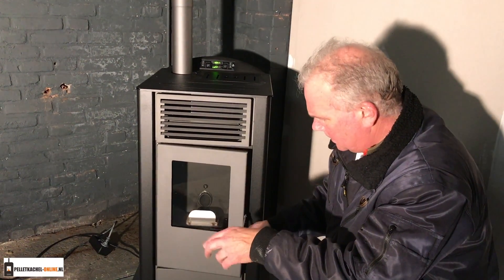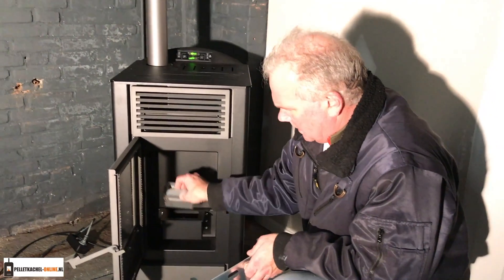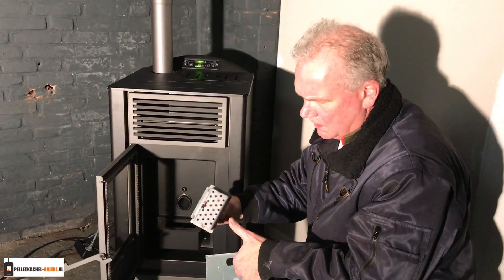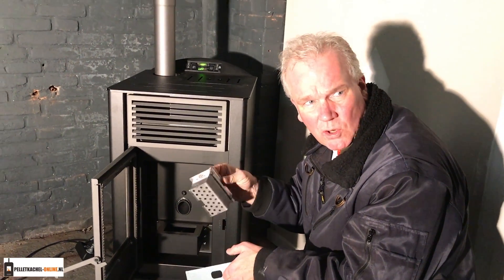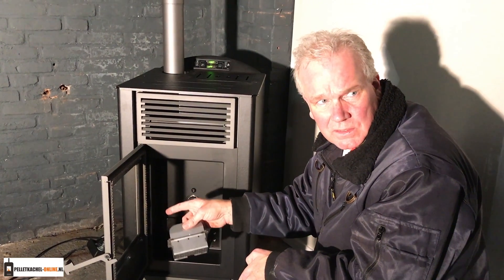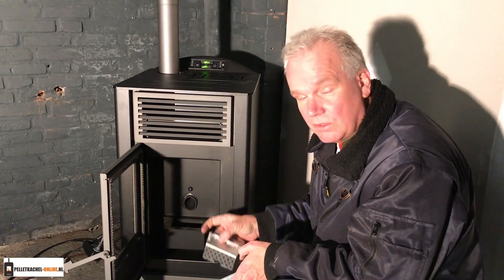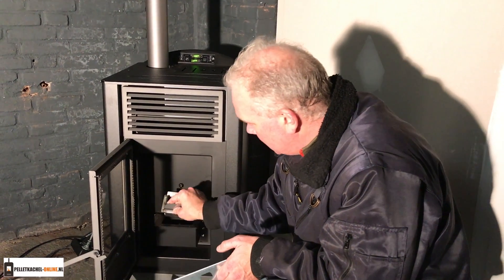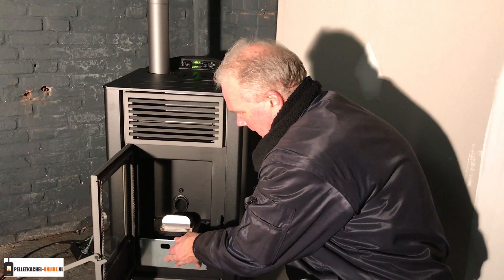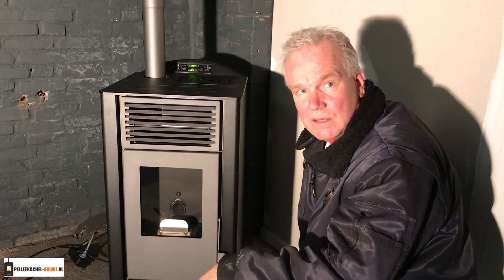Na drie keer stoken, ongeveer twee à drie keer in de week, als de kachel uit en koud is, het deurtje open, de asladen eruit halen, altijd de brandenbak eruit en goed kijken of de gaatjes nog goed gangbaar zijn, dus dat die open zijn. Dit even uitzuigen. Het ruitje kan zwart worden — even schoonmaken met een stukje keukenrol, wat nat maken. Als er heel veel op zit kun je wat as toevoegen als schuurmiddel, of je gebruikt een krant. De oma gebruikt een theezakje. Alles weer in elkaar, deurtje dicht en dan ben je klaar voor de volgende stookbeurt.